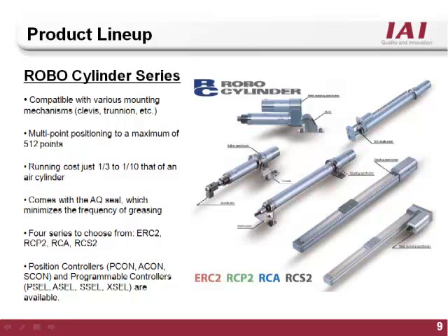The RoboCylinder product line features closed loop control on 24 volt stepper as well as 24 volt 100 or 200 volt true servo motors. The motors are coupled directly to a ball screw and come in a large variety of body styles to fit almost any motion application.